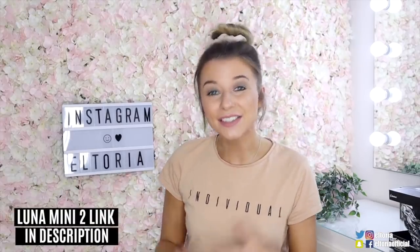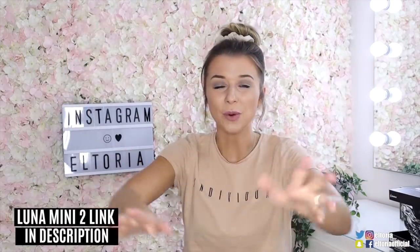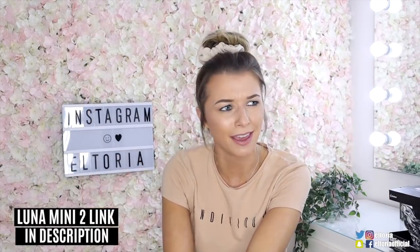There we go guys, so that is everything in the subscription boxes this month. As always, drop me a comment down below - which one do you think wins? I think they were all very strong this month, but definitely Glossy Box, Birchbox and Rockabox. Don't forget to subscribe to this channel and turn on the notifications - I do this video every single month, so hit that button down below. Make sure that you like and subscribe, and I'll see you next time for another video. Bye!